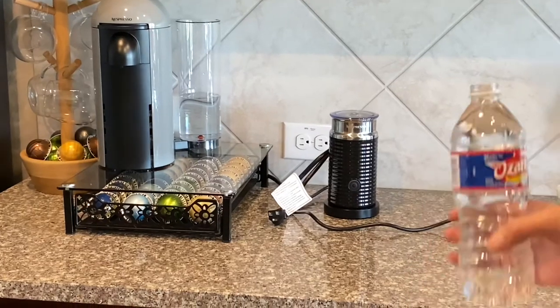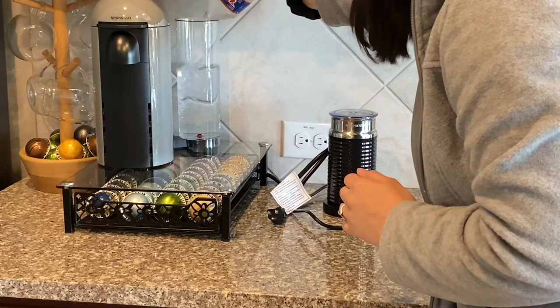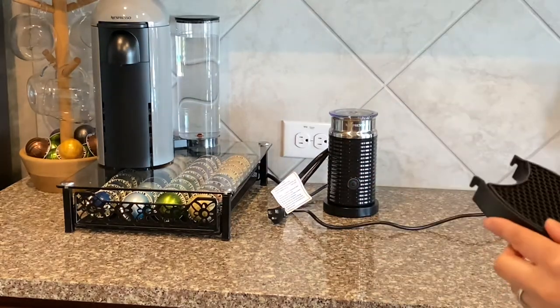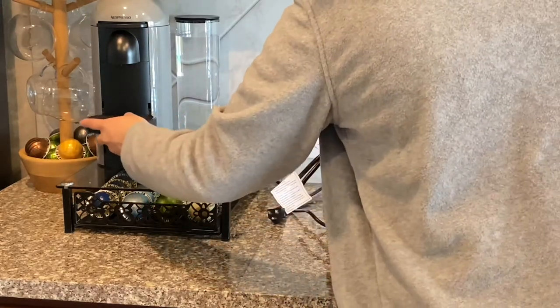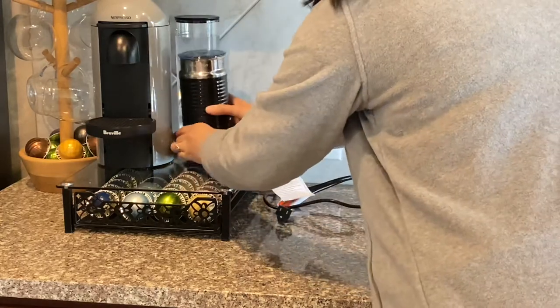Right here, I'm just going to fill it up with water because I always like to have it completely full, so I can have it ready for whenever I want my coffee. I already dried it and washed it and everything — I'm just going to put it back and put everything back where it belongs.